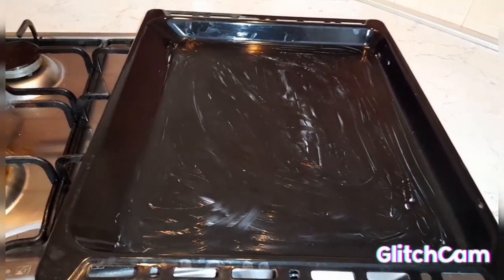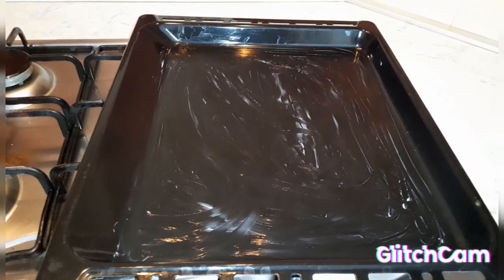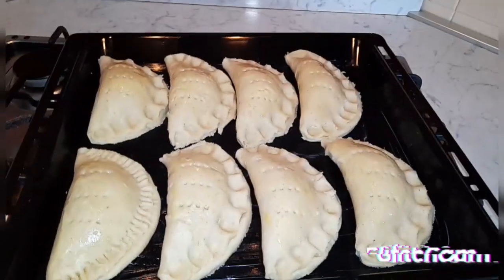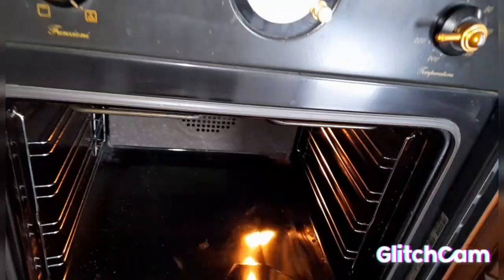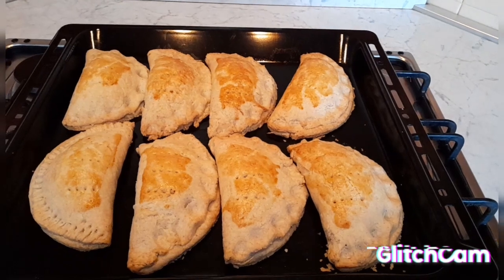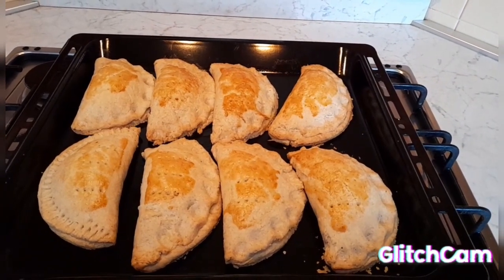I've put some butter in the pan I'm going to use to bake. This is our pie — I'm now going to bake it. I preheated my oven for some time. Our pie is done.